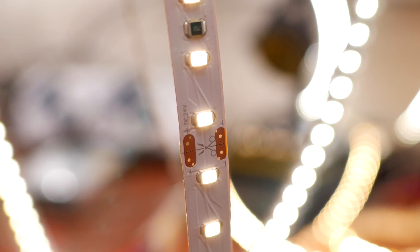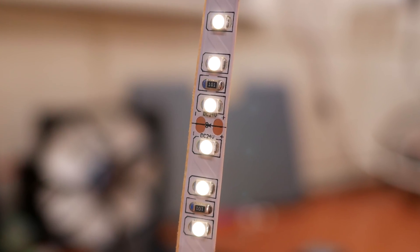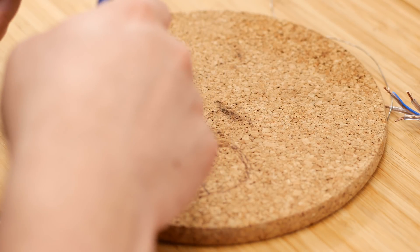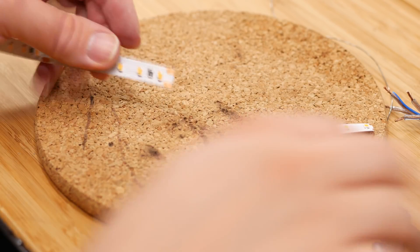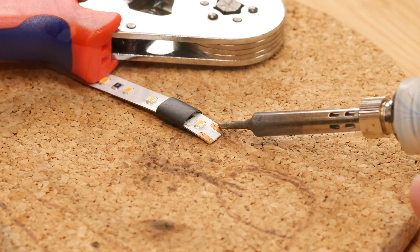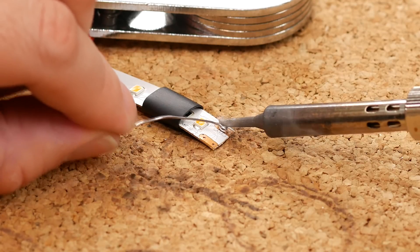Next up is preparing the LED strip. On the LED strip you wish to solder, look for the pads which are labeled with a scissor. Cut the LED strip to the length you desire and clamp it down on a surface you can solder on. To prepare the LED strip for the leads, we're first going to tin the pads.